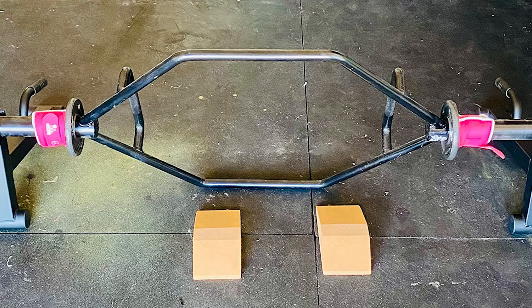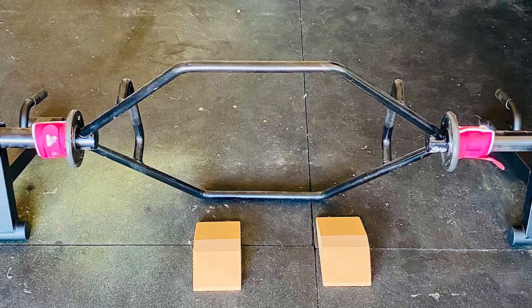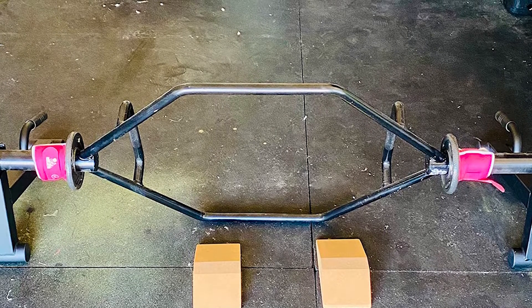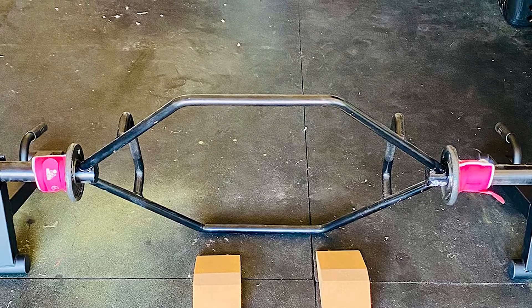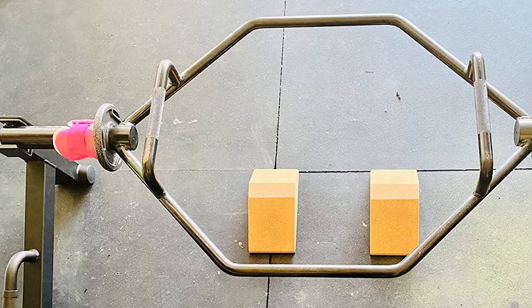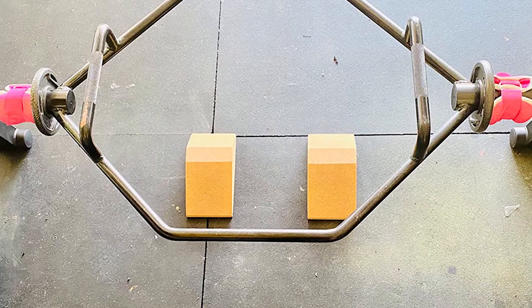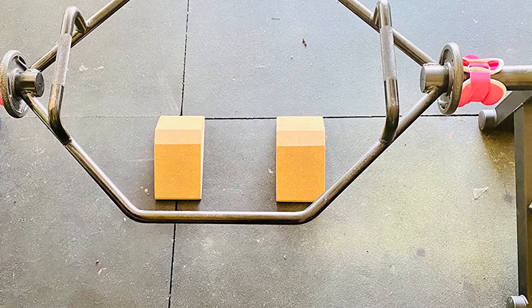If you're looking for ease of loading and unloading while saving money, consider this one over the Rogue model. The catch is that although it is also made of heavy-gauge steel, it doesn't have the same level of durability as the Rogue Mini deadlift jack. For that reason, only get this one if you're lifting less than 350 to 400 pounds.